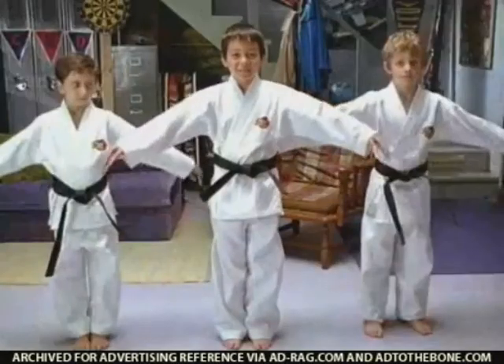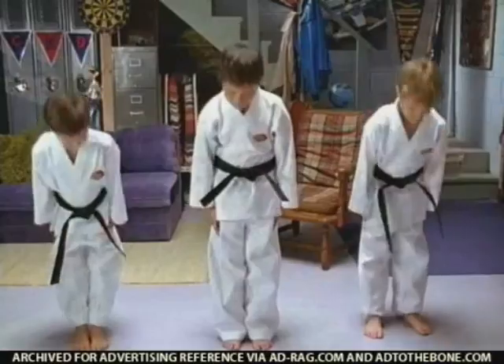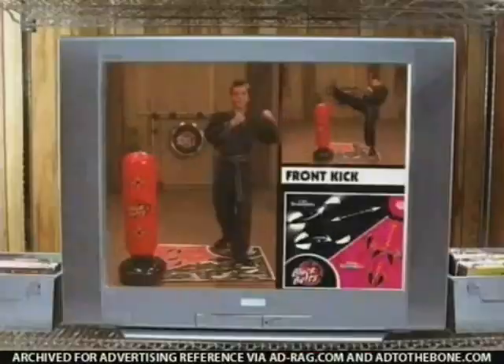Black Belt's Karate Master! Tommy Nitro can show you how to become a karate master with the Black Belt's Karate Studio.